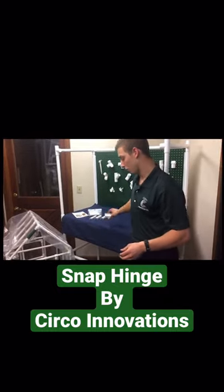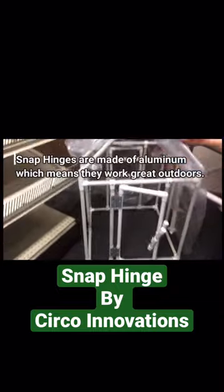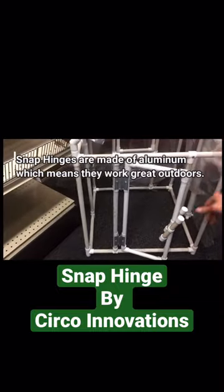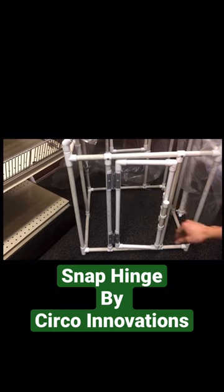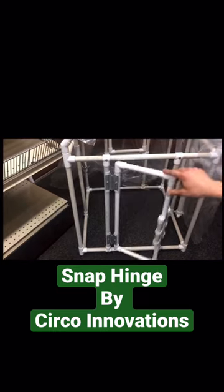Down here we have a little structure where we use the snap hinge. As you can see, you have a little structure with our snap clamps and our covering, and all we're using the snap hinge for is just this doorway. Nice and easy.